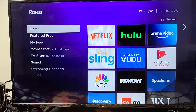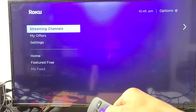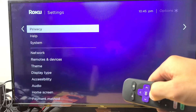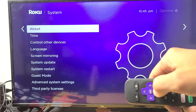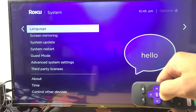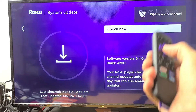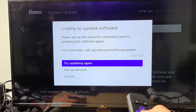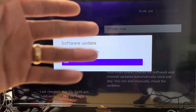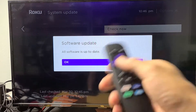Next possible step: let's make sure you have the latest software update. Go to your home screen, go down to Settings, move over to the right, then go all the way down to System and move over to the right, then go down to where you see System Update. Click OK, do a Check Now, and see if you have a software update. If you do, download and install it, then test to see if you no longer have the blinking or flashing black screen. If you still do, we're going to go to the next possible solution.